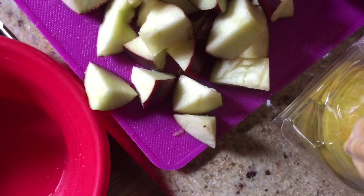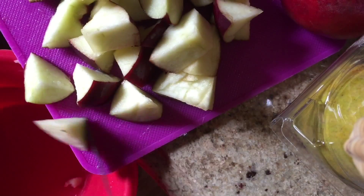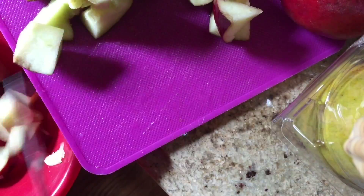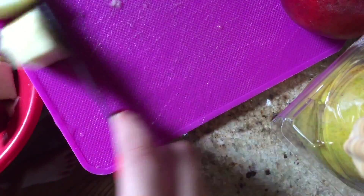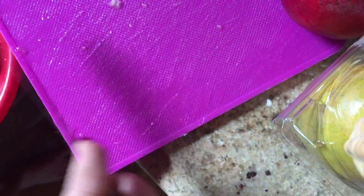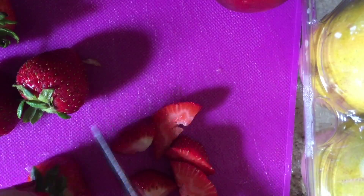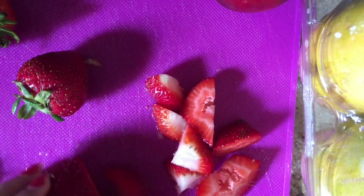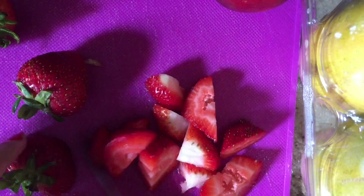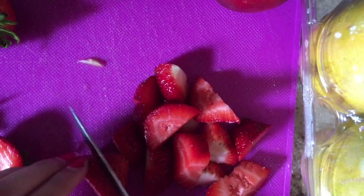Now take your cut up fruit and start filling the bowl. Now begin cutting your strawberries. You can do this in whatever order you want — just make sure to cut up each fruit and at the end put it in your bowl.